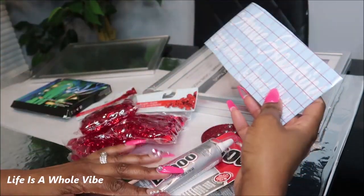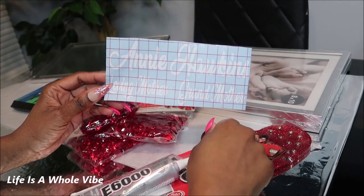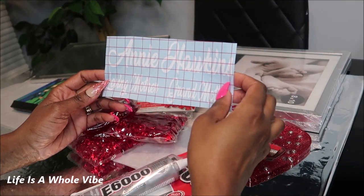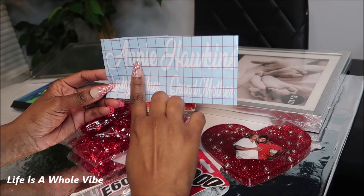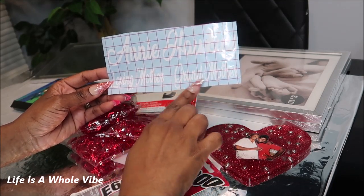I used my Silhouette Cameo to cut out the name. This is actually my grandmother on my father's side — she passed away about 11 years ago, so I want to make something really nice for my aunt. It says her name on here: Annie. Then it says 'loving mother and grandmother.'